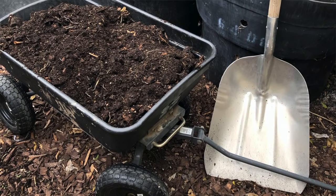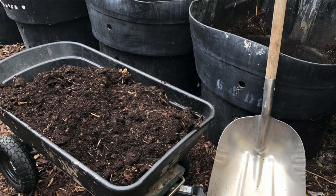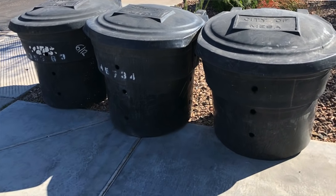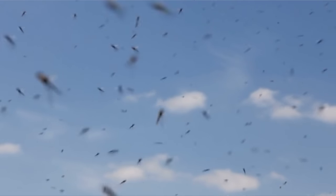Composting is one of those things that we know we should do and we want to do, but it is definitely a little bit intimidating to learn how to do it. When I very first started gardening, I called the City of Mesa and requested these bins. I read a little bit and then did my best and I was really good at growing bugs and flies, but no compost. So I called the City of Mesa back, asked them to pick up the bins and thought, there's no way I'm going to compost. That was disgusting.